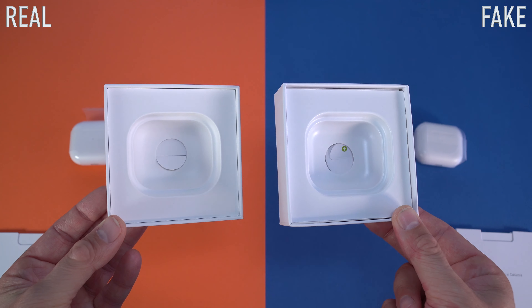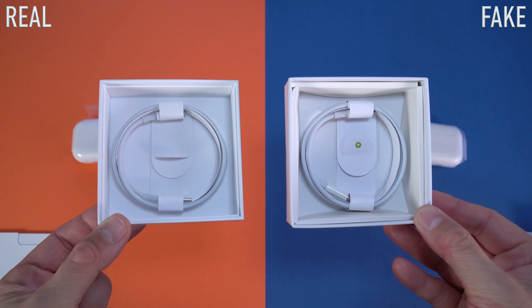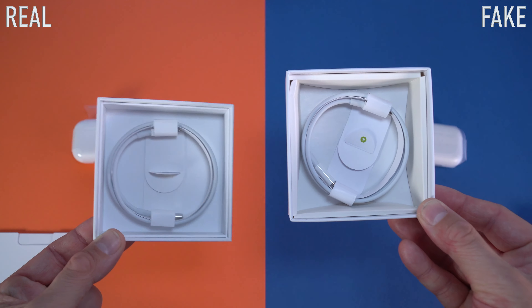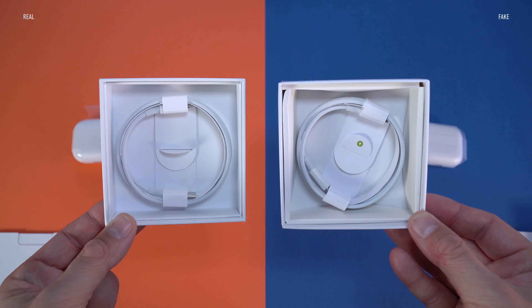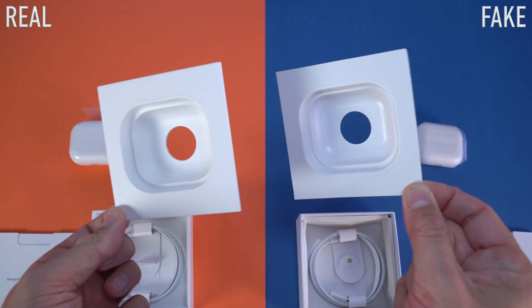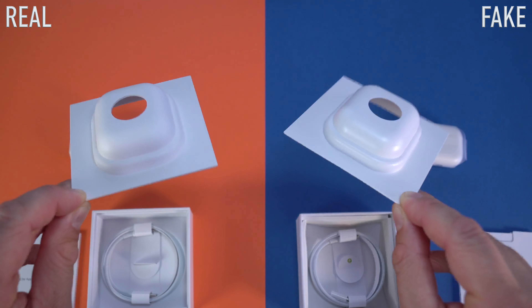As soon as you remove the charging cases you're going to be able to access the cable. On the original box the cable doesn't actually move in the box; on the fake one the cable kind of moves around. Not to mention that the thing covering the cable is made out of cardboard on the original box, whereas on the fake box it's made out of cheap plastic — another thing you can look at to tell if you're looking at the fake or real box.